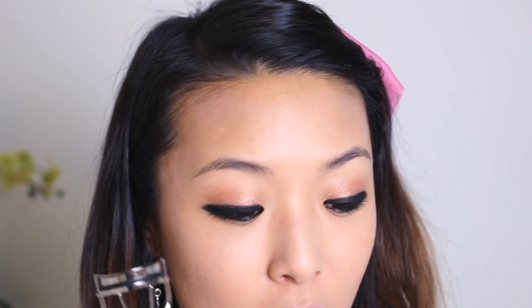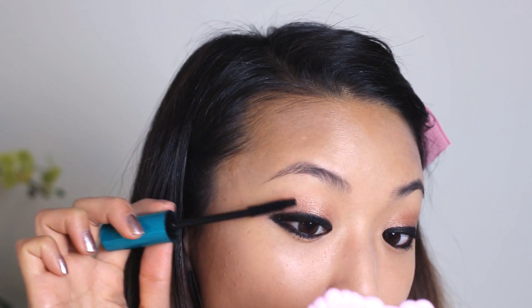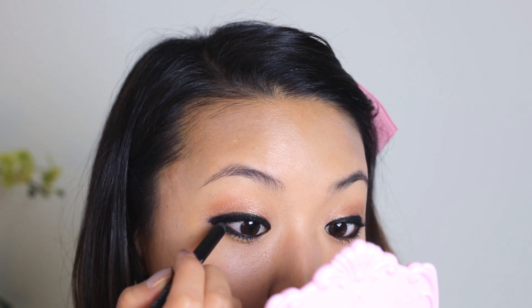My next step is to curl my lashes and apply mascara. I'm going to use my Urban Decay Cannonball Mascara. Now I'm going to take my Urban Decay 24/7 liner in Perversion — it's just a black eye pencil — and fill in any gaps that may have been missed by the eyeliner before, just so everything is super black. You want to make sure and get between the lashes so there aren't any bald spots.